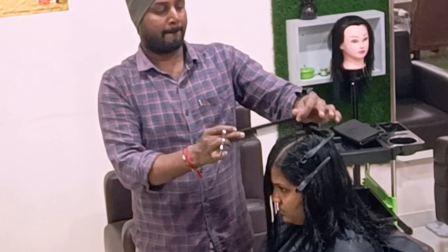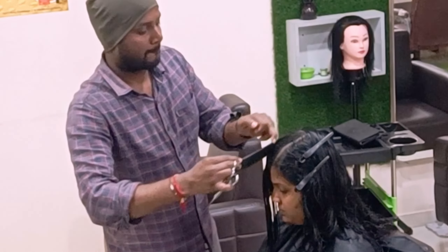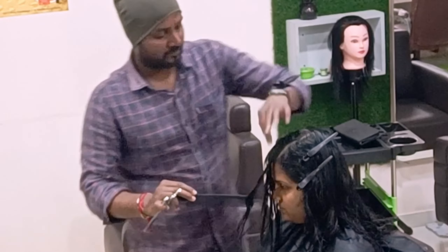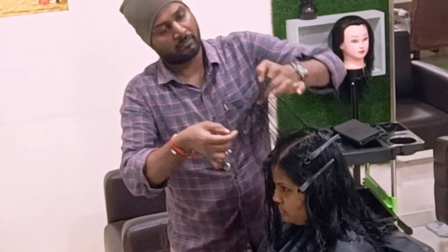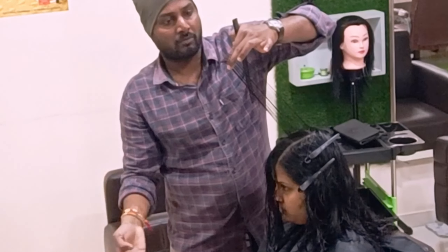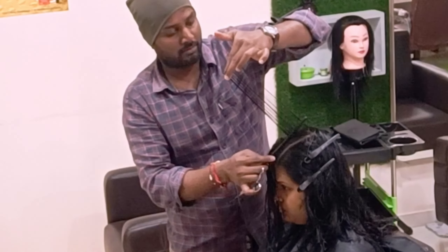In the crown/fringe area, I'm taking it slightly diagonally, over-directing slightly, and picking the guideline from the back. The rest of the hair just converts from short to long, sliding with round oval layers.